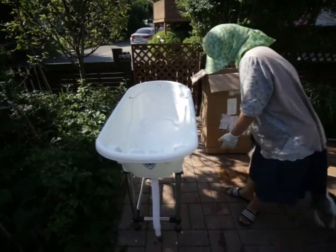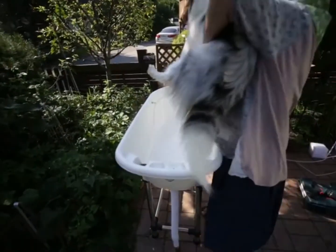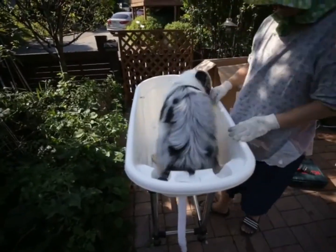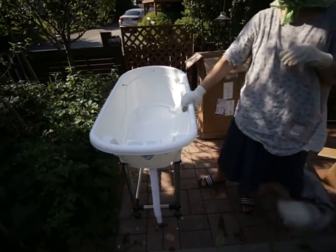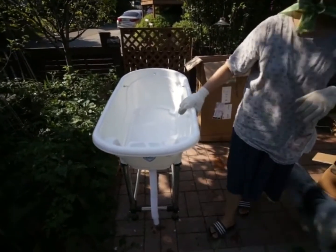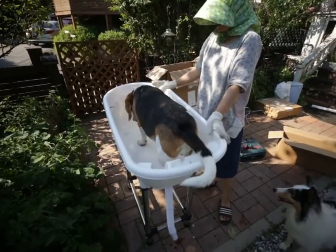저희 셔틀랜드를 올려봤는데 이 아가씨가 겁이 많아가지고 조금 있으면 뛰어내리거든요. 그래서 아마 저런 고리들이 필요한 것 같아요. 목욕할 때는 안전하기 때문에 큰 문제는 없을 것 같습니다.